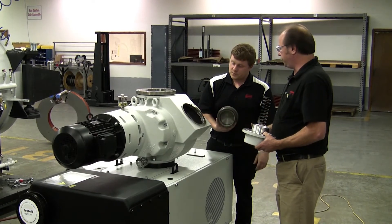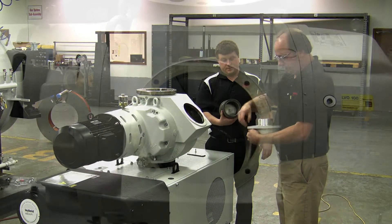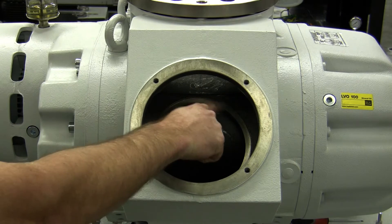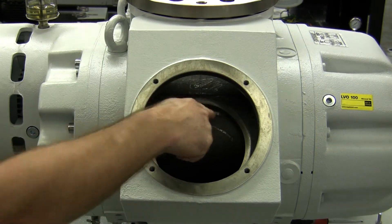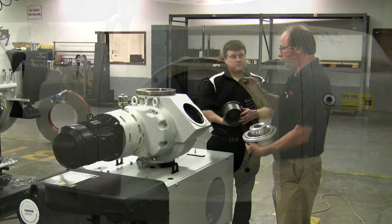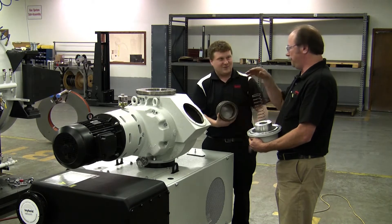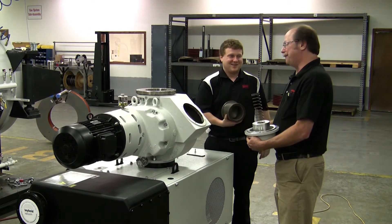You want to make sure that's clean and in good shape. Also, the main O-ring or the outer O-ring inside the housing itself — you want to clean it and inspect it. I'd recommend putting grease on that O-ring, Mike, for reassembly purposes, so it doesn't fall out into the pump inadvertently.